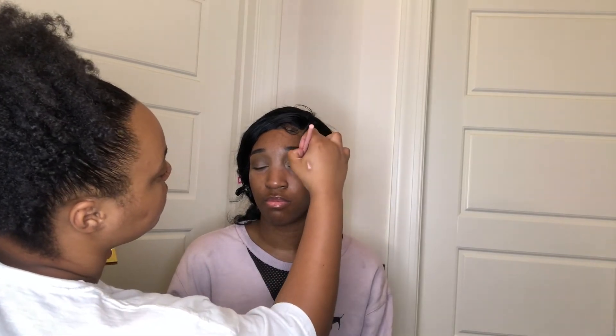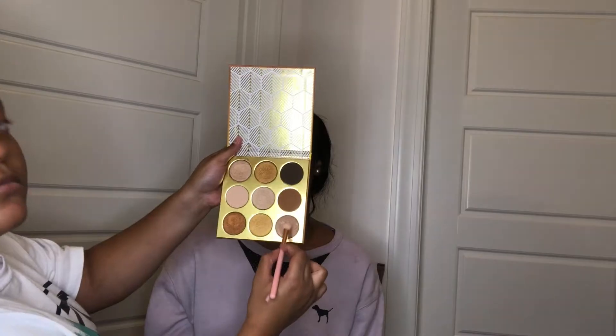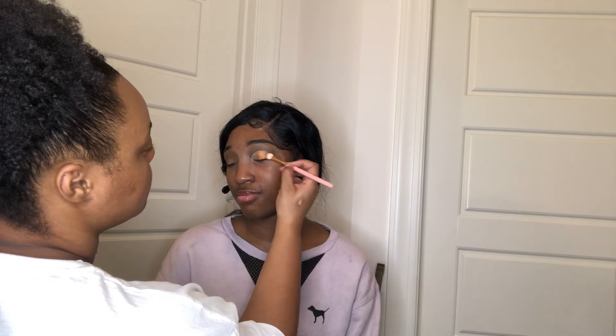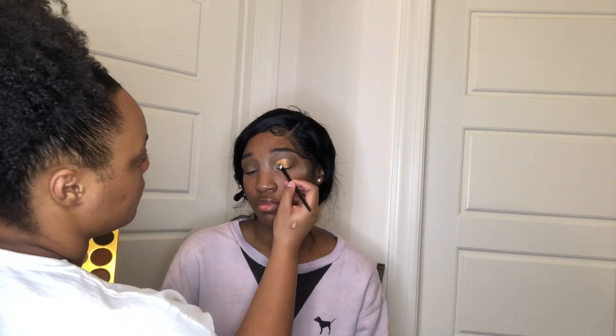I'm filling in the middle area of the lid space with Da Homie, then going back into the shade Mino to blend out and smoke out the outer area of her lid. I also went into the shade Benin — a dark brown shimmer — to create an ombre effect on the outer area, placing it on top of Mino. Then I went into the shade Idea and placed that on the inner corner of her lid space, blending outward towards Da Homie. That's basically it for the eye space on the first eye.